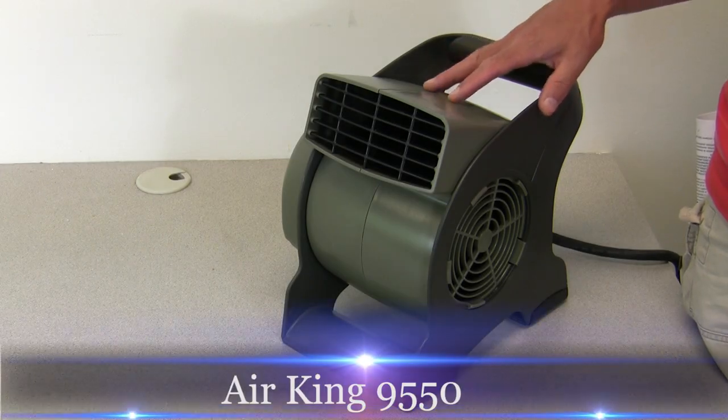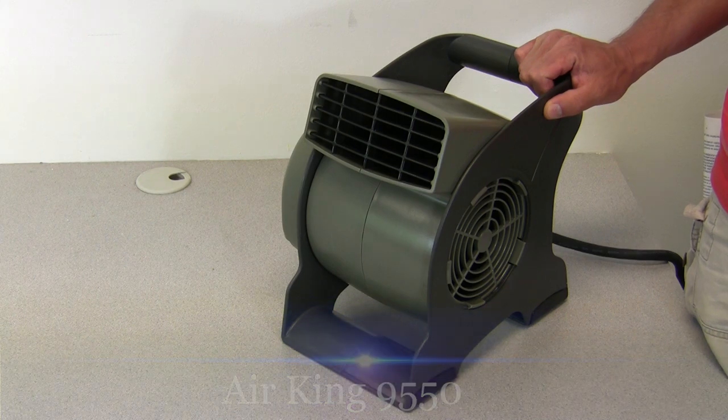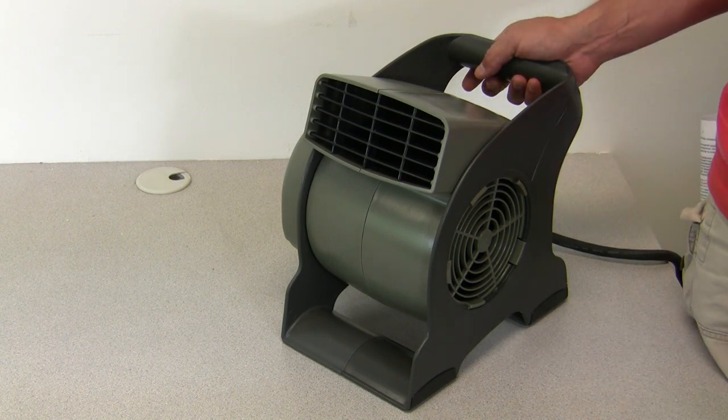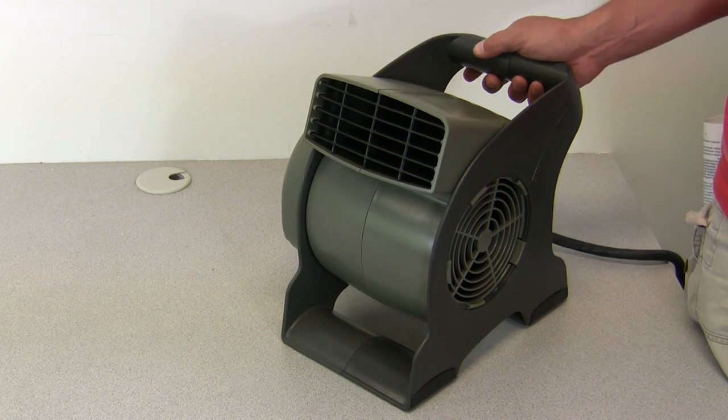This is a video overview of the AirKing Pivoting Utility Blower Model 9550. The AirKing commercial grade pivoting blowers are a perfect fit for any job site. The compact size makes them a great fit where space is really tight, and one of the many great uses of this blower is for blowing carpets dry.